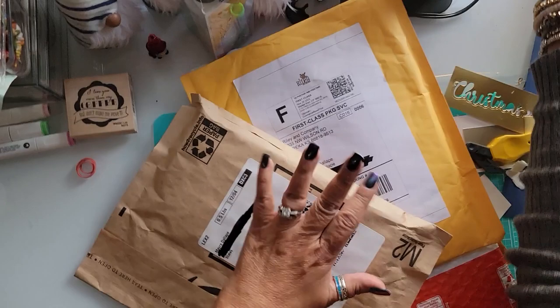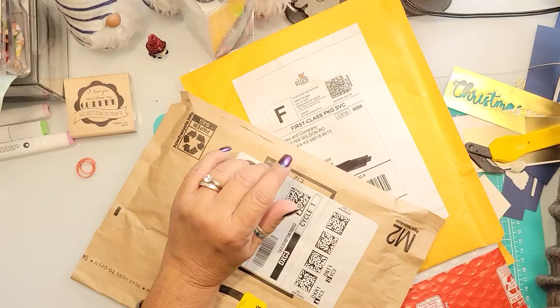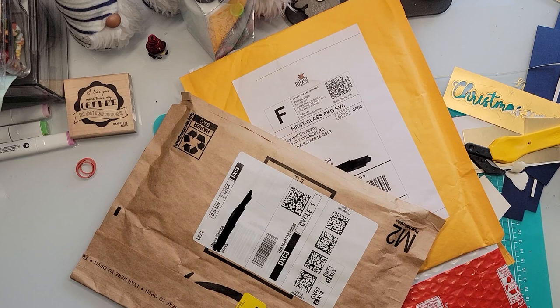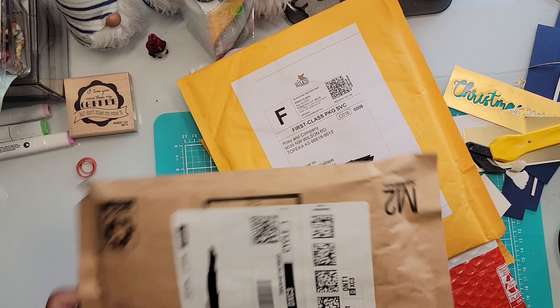Hello! I have a mail call for you — I didn't turn on my light, but there we go, much better. I got some mail over the weekend. I think it's partial Black Friday stuff and partial knick-knacks that I ordered.